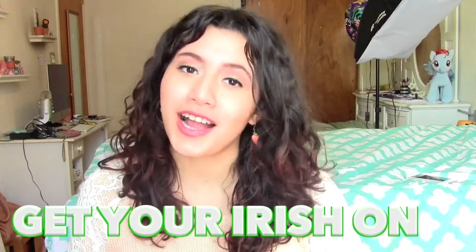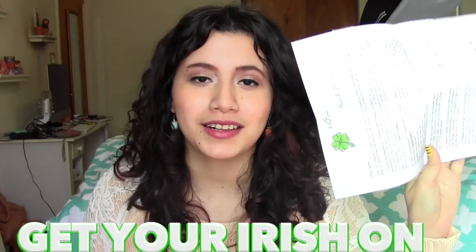This month's theme is Get Your Irish On. As with the previous box, you get a note that explains pretty much every item as well as their ingredients and their notes.